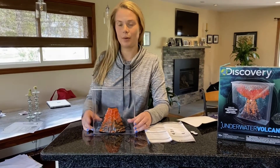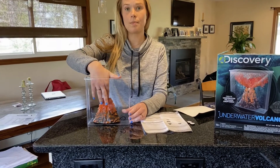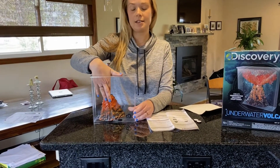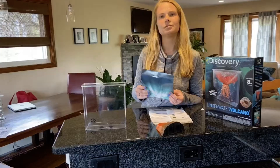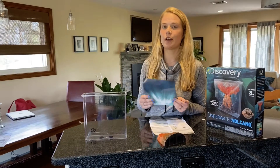Nice little push — there you go! After you press down firmly with the volcano, you're gonna actually take the volcano back up, but you're gonna leave the adhesive pieces on the bottom.